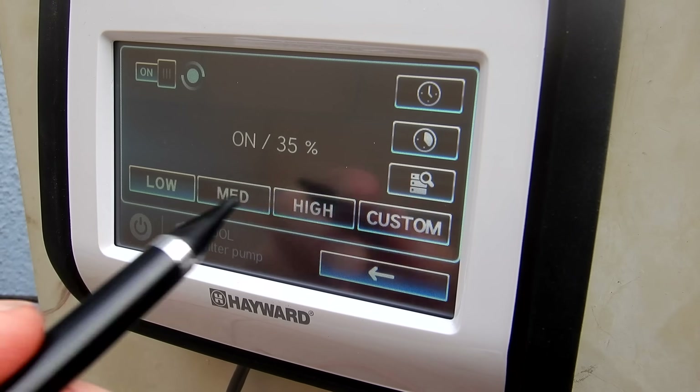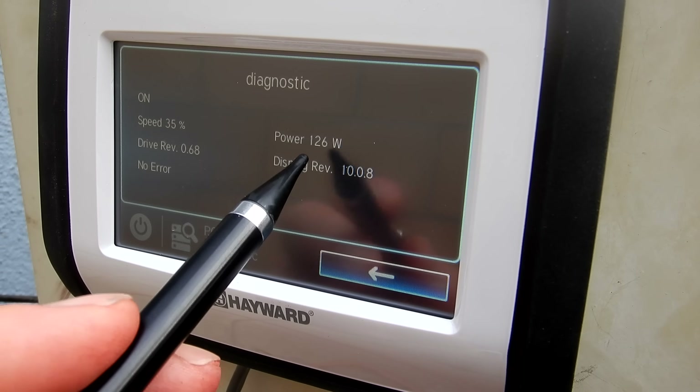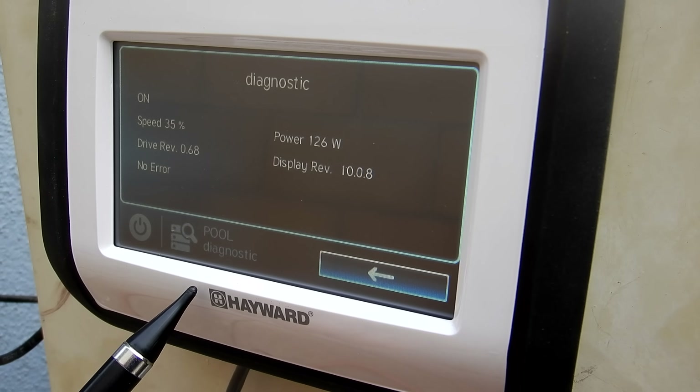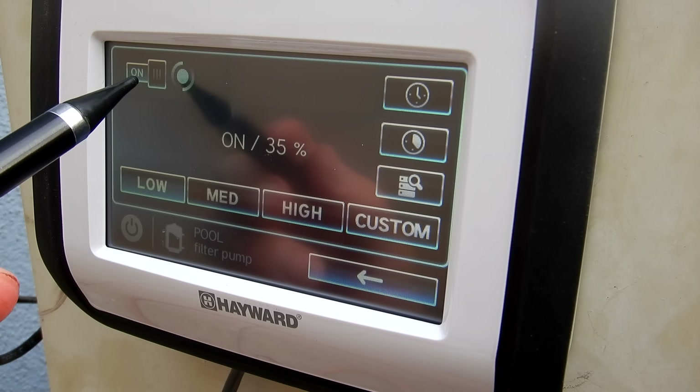The app also displays the wattage at different speeds. Right now it's at 126 watts, which is like having two 60-watt light bulbs on. You can see how installing a variable speed pump would save you a huge amount of money on your energy costs. You can also easily turn on and off equipment attached to the smart control.